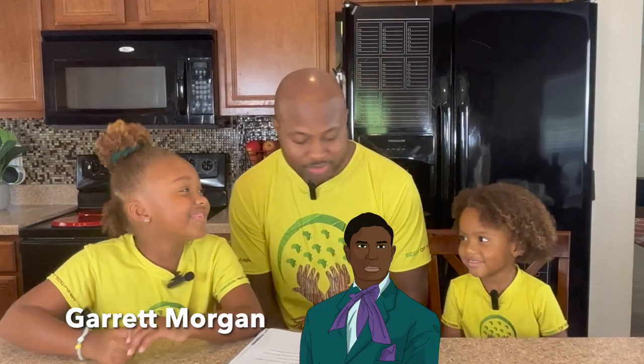Hi friends, we are Seed of Melanin. We have a great craft for you today in honor of Garrett Morgan. What are we making today? We're making a traffic light. A traffic light — doesn't that sound fun?